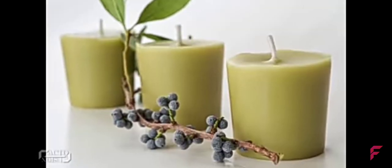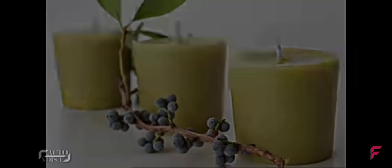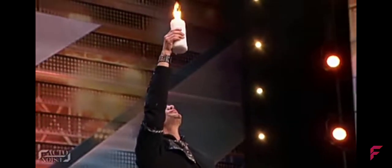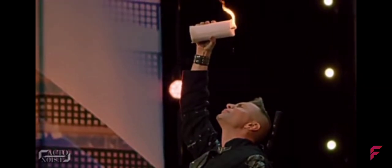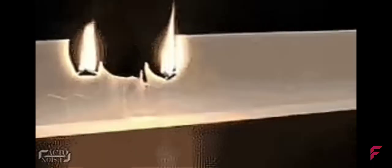The liquid wax used must be paraffin wax or bayberry wax, which has a low melting point. Also, if you observe Aaron, he raises his hand and holds the burning candle quite far away from his eyes, giving the liquid wax enough travel time — and as you know, it only takes a few seconds for the wax to cool and harden completely.